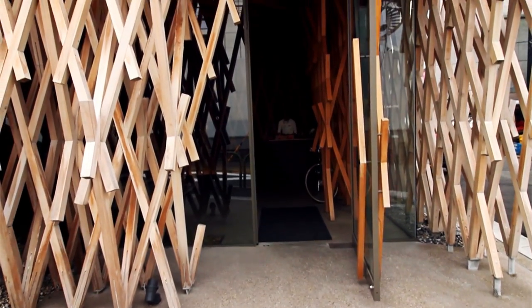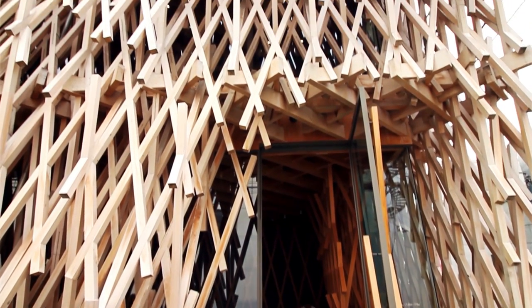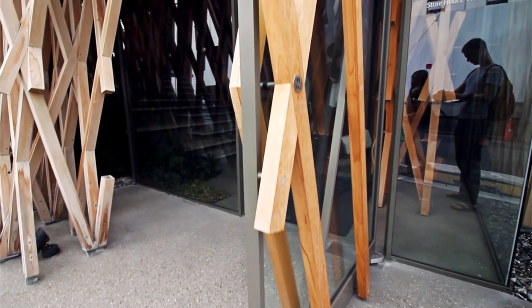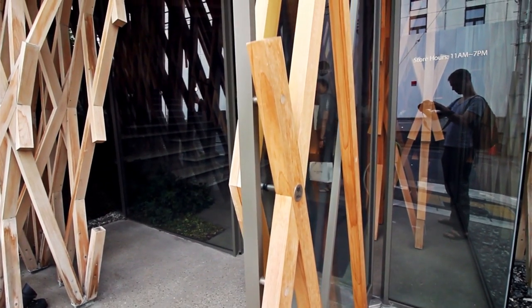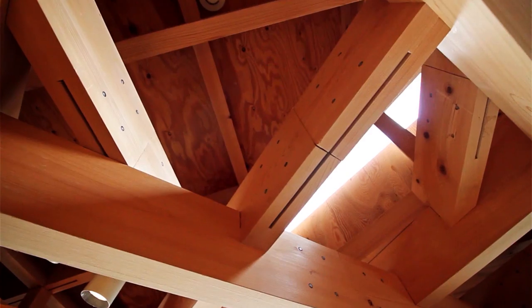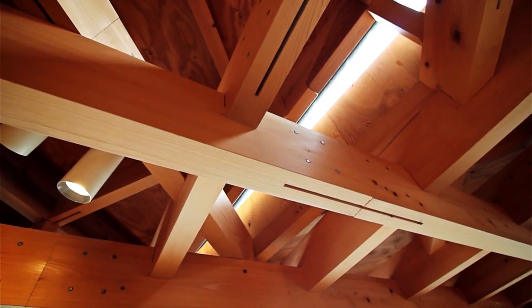The structure takes inspiration from a bamboo basket. The outer skin of the building is formed out of interlocking wooden sticks. The joint system is a traditional method used in Japanese wooden architecture, assembled with no glue or screws. The aim was to create a forest field in the busy city center.